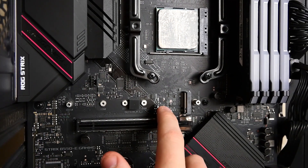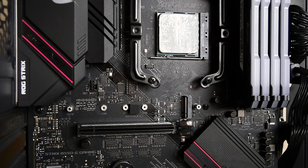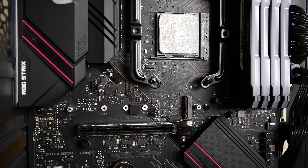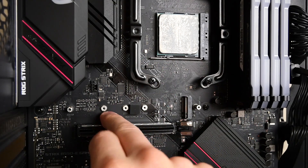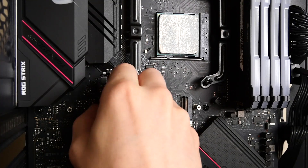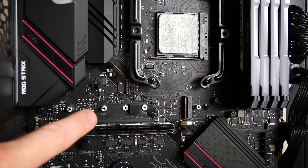This is the M.2 slot we're going to be using. You've got a few empty standoff positions here — 2280, 2260, and 2242. The NVMe drive we're installing today uses the 2280 standoff. With nearly all motherboards that come equipped with M.2 slots, you get little standoffs like these included. I've got two because I have two M.2 slots. I'm going to install the standoff in the 2280 position — just grab it and thread it in so the NVMe drive has something to sit on.